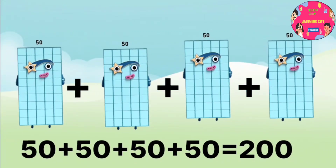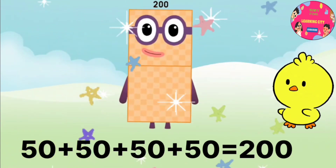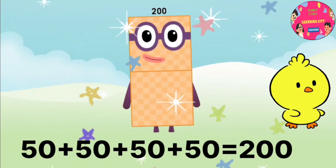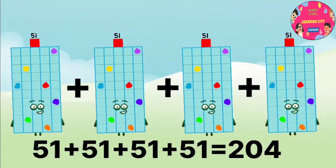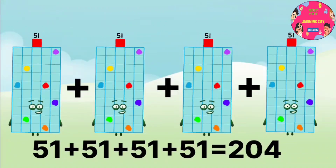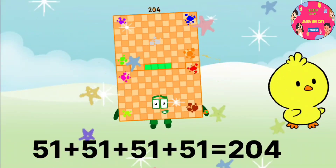50 plus 50 plus 50 plus 50 equals 200. Hope you are enjoying. 51 plus 51 plus 51 plus 51 equals 204. Don't forget to like the video.